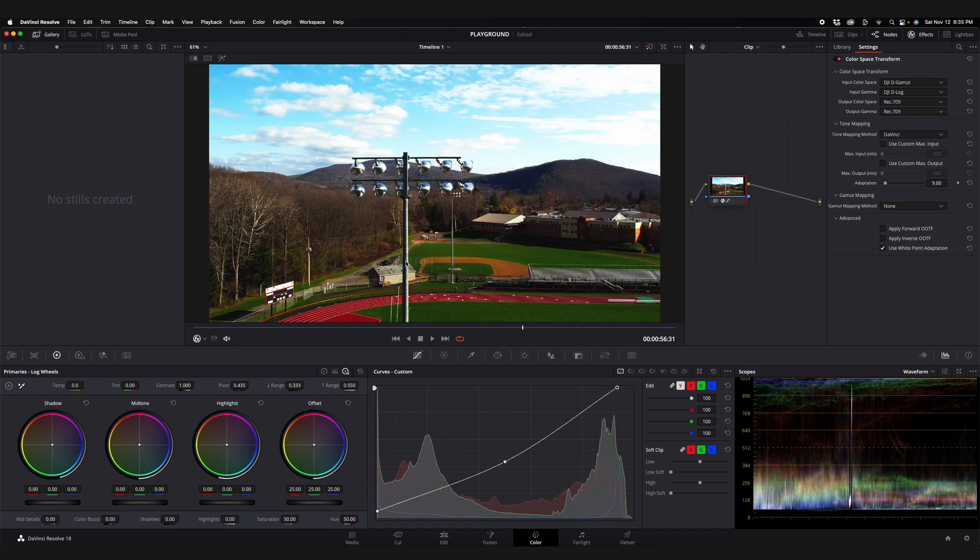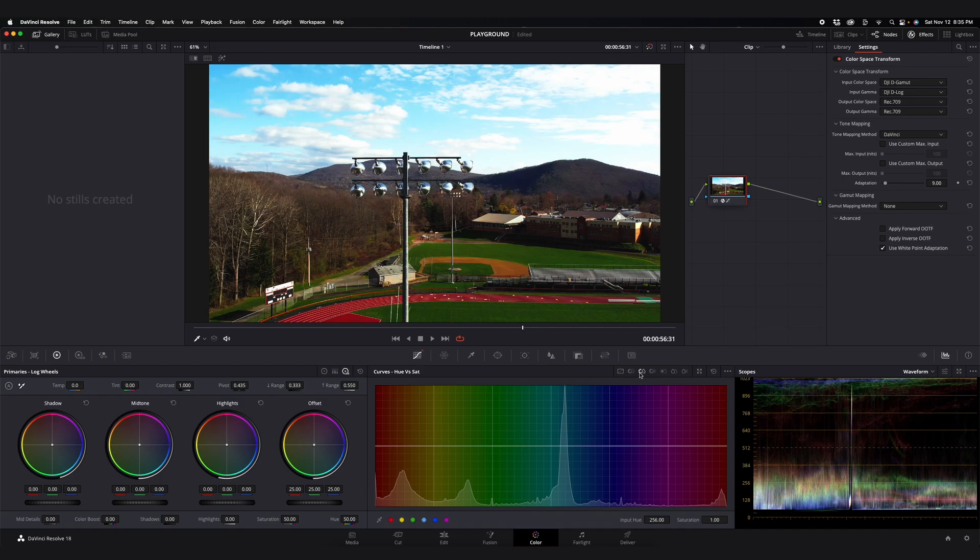That's where you have to start making adjustments. The red of the track is super saturated and a lot of the grass is also crazy green, so I want to come into Hue vs. Saturation. You can see we have a lot of blue here, which is the sky — I almost don't mind pulling that up a little because I love skies. If I want the sky to be a deeper blue I come in and adjust here. Let's also take some of these greens and pull them down just a little, and pull down some of the red too.